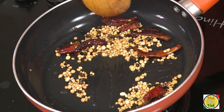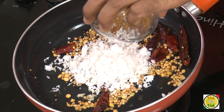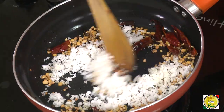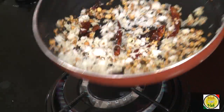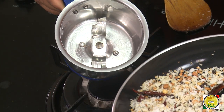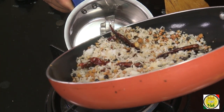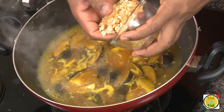Once the urad dal is slightly golden, add freshly grated coconut and cook on a slow flame till the coconut is slightly colored. Once it is slightly roasted, put it in a blender and make it into a nice paste. Then add jaggery to give sweetness to this dish.